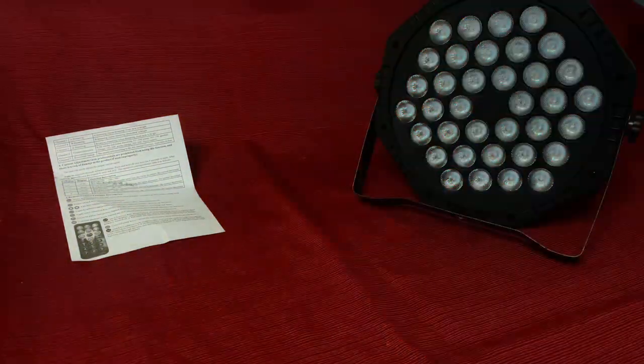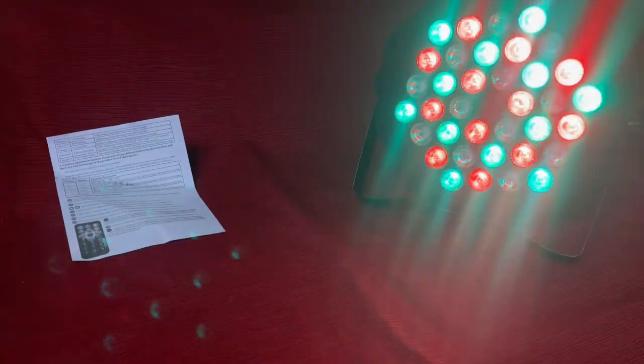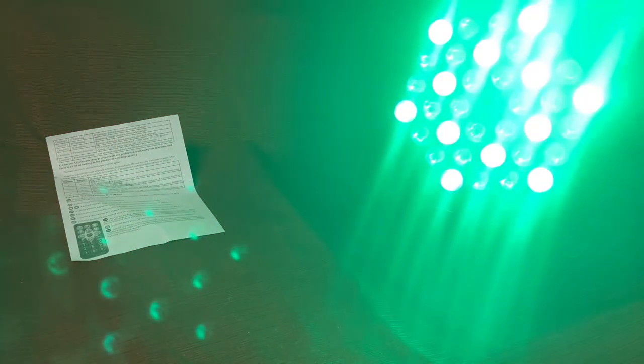Pretty bright overall. I think it's a good value for the price. The price I paid for these was around $23, so you really can't beat it. Hopefully they'll last longer than a week — I think they will. I'm not going to be going on tour with them. I'm just going to use them for small parties, gigs, and in my studio to add ambiance to the situation. So, that's it.